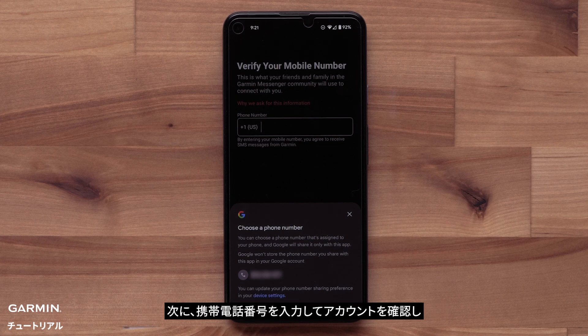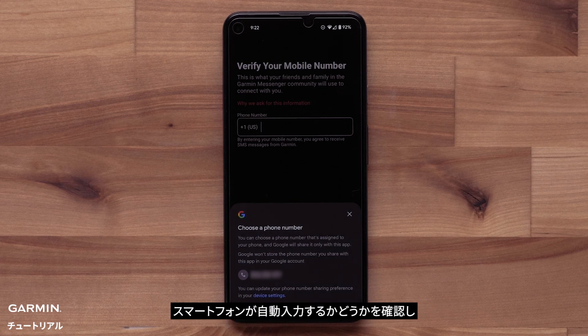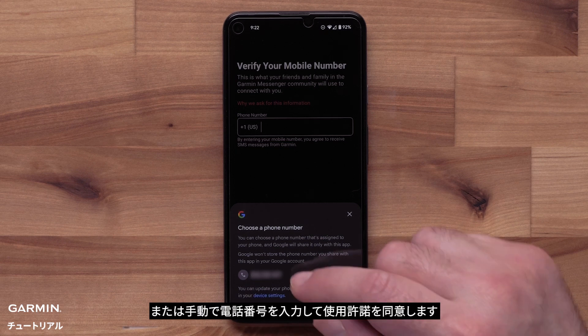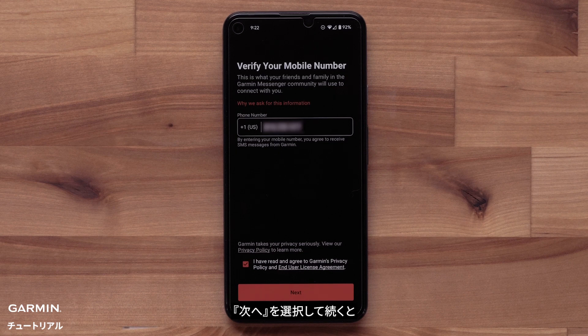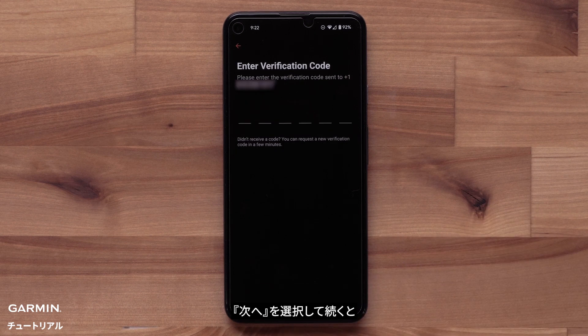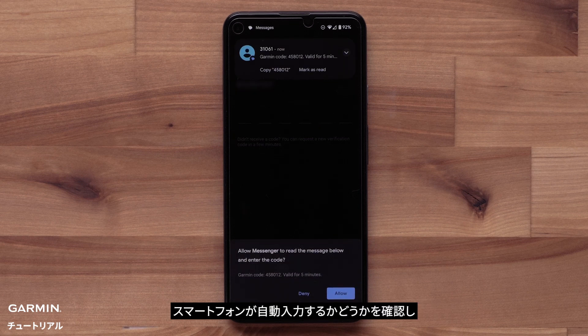Next, the app will need your mobile phone number to verify your account and to set up messaging with other Garmin Messenger users. Your smartphone should ask to autofill. If not, enter in your phone number and then agree to the terms and conditions. Select Next to proceed. You will receive a verification code message to confirm your mobile number. Your smartphone may offer to autofill; if not, enter the code.